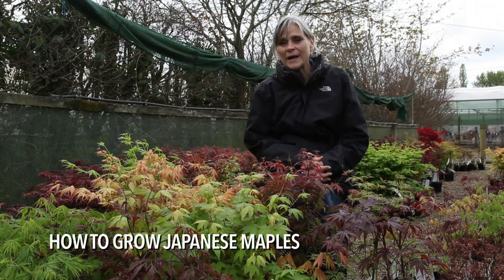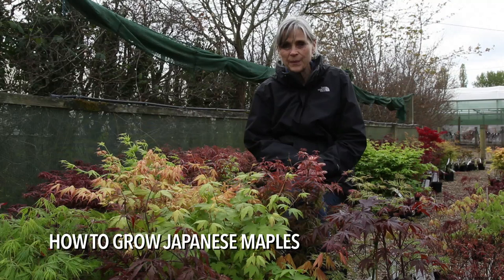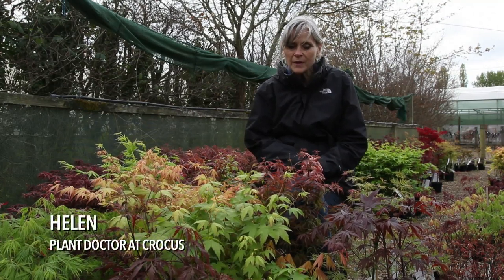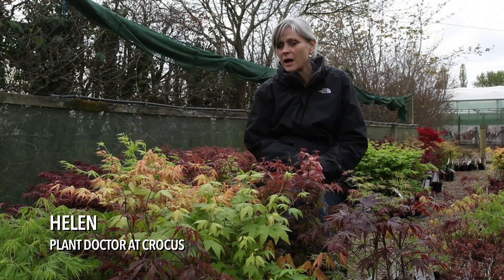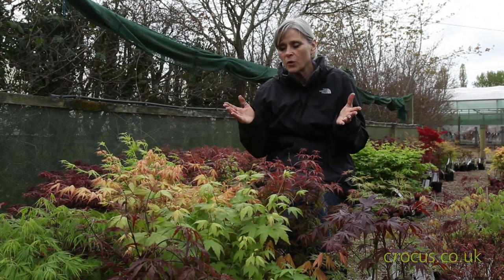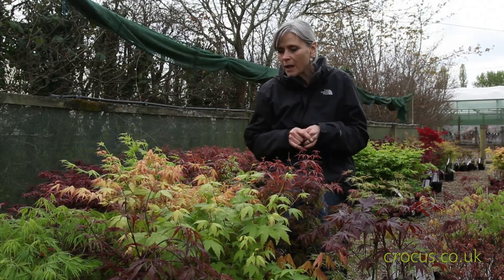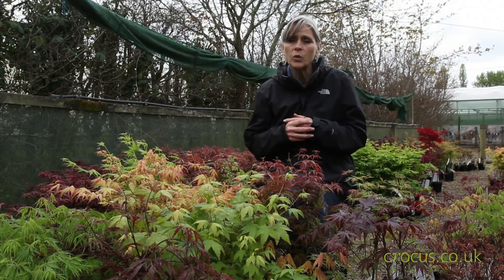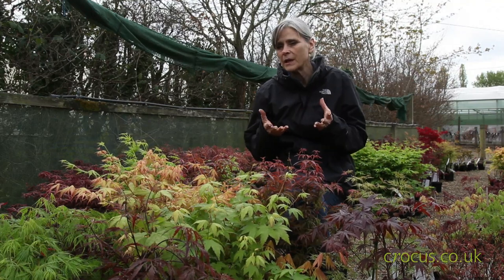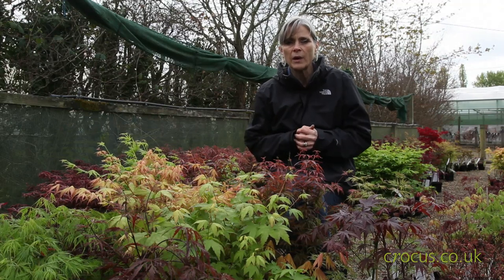Today I'm going to talk to you about the Japanese maples, or Acer palmatum as they're more formally known. These plants are always highly sought after — everybody loves them for their foliage and their graceful habit. They're originally woodland plants and the bigger ones can become more tree-like, but generally most of them are quite shrubby.